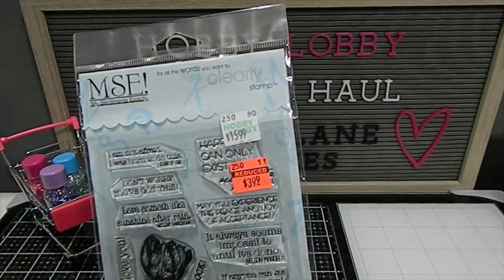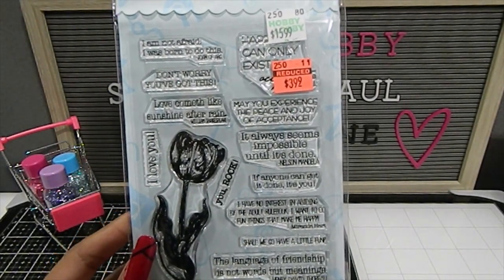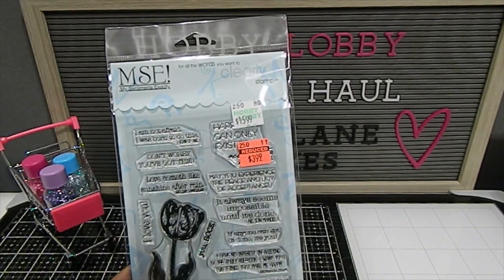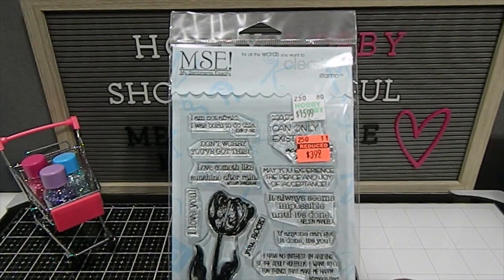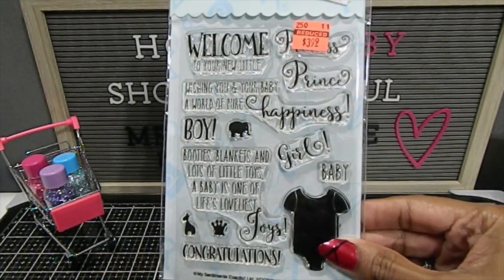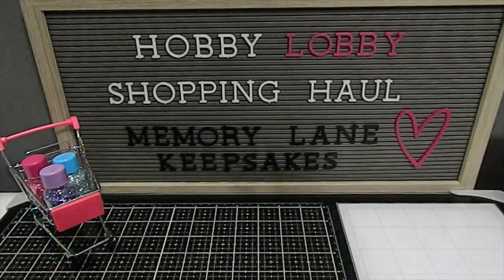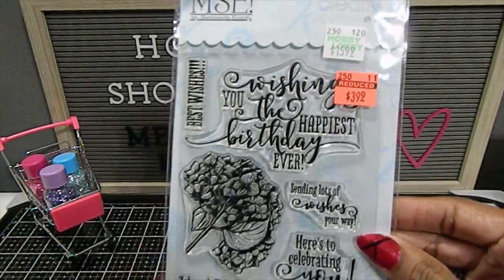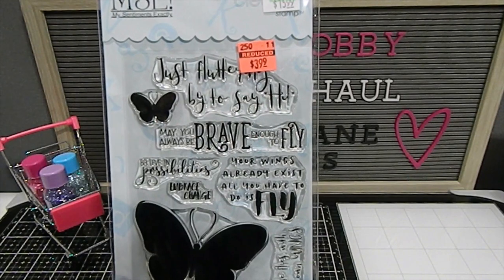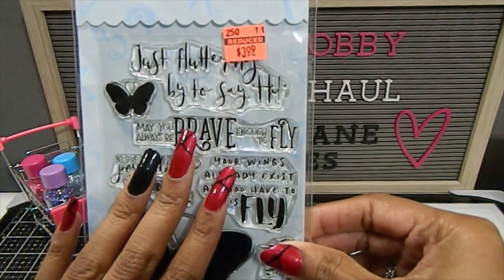I found this one — it's My Sentiments Exactly by MSE. It has a lot of different sentiments as well as a beautiful flower, and it was only $3.99, regularly $15.99. I have a few from this company to share. I'd never heard of them before but they have beautiful sentiments and beautiful stamps. There are sets for babies and various other themes — really adorable. I love the size of that butterfly and the sentiments. Really beautiful stamp sets for only $3.99. I was really happy to grab these.